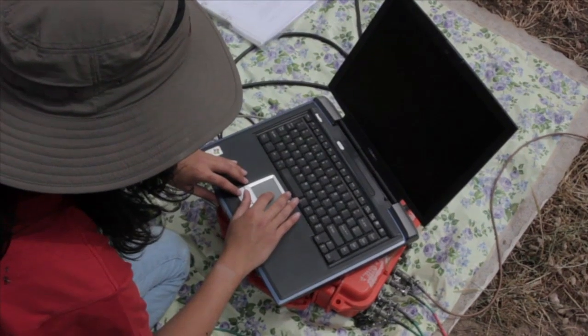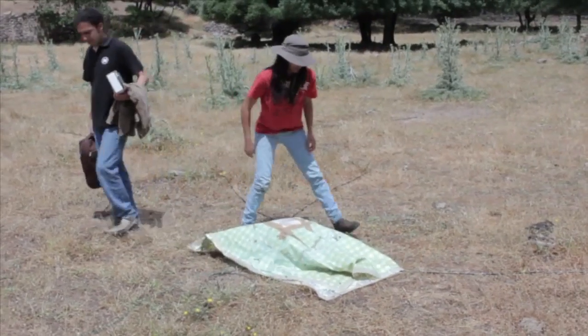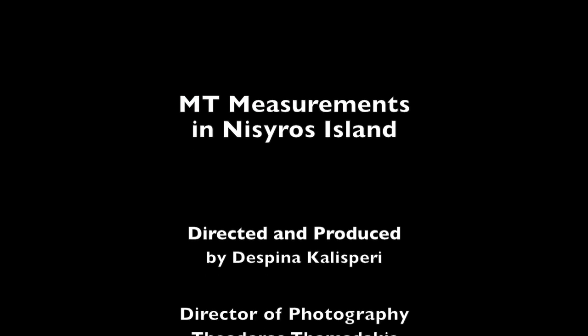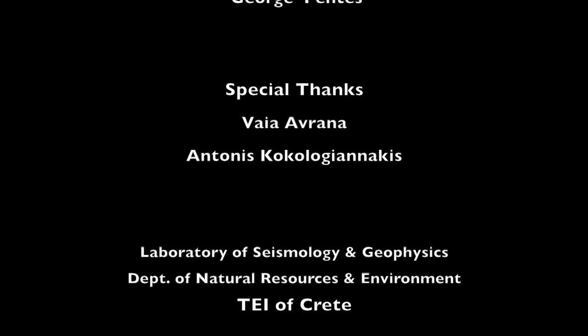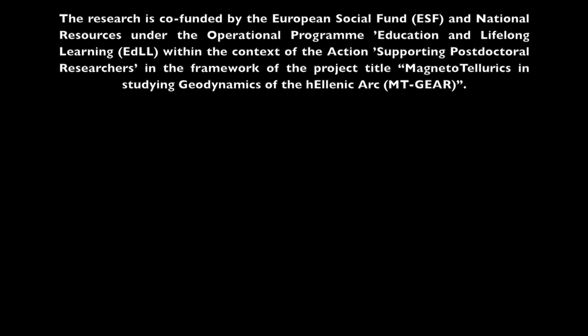Finally, we fill the survey report and we use a laptop PC to start running the MT system. And that's it. Thank you for watching.